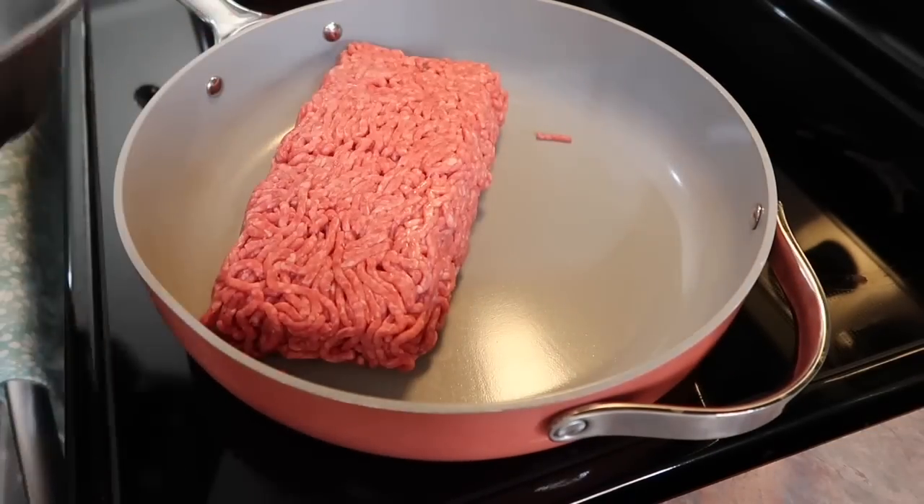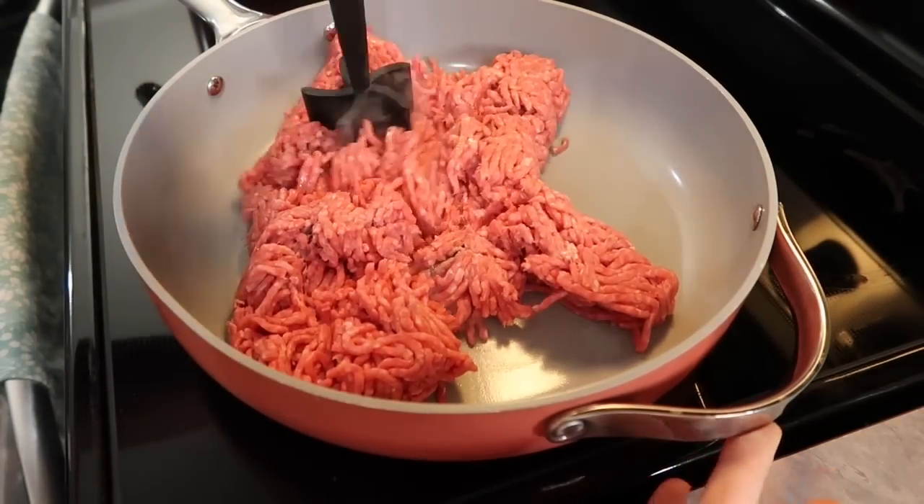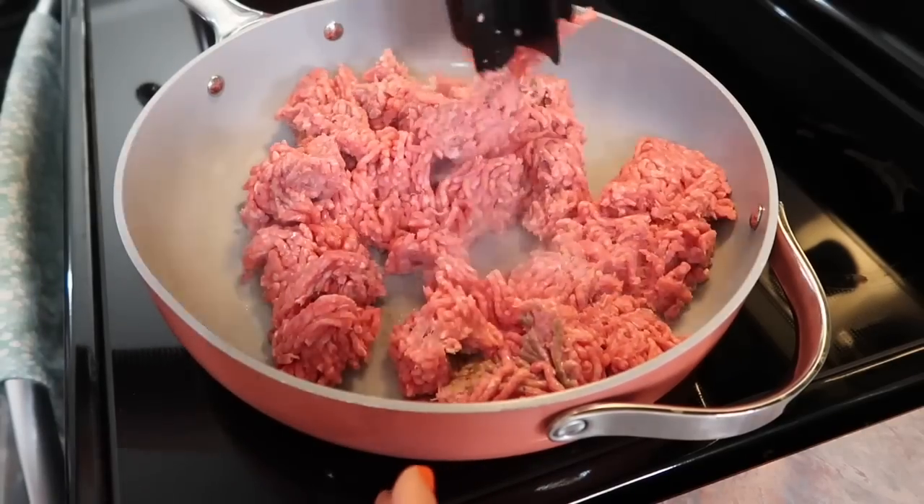Hey y'all! Welcome to a new week of What's for Dinner. In today's video, I'm going to be sharing four really easy but super yummy dinners as well as one of my favorite desserts at the end.